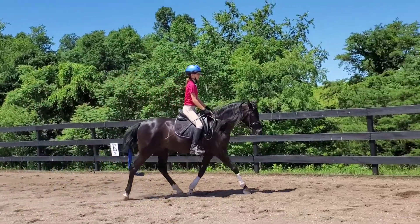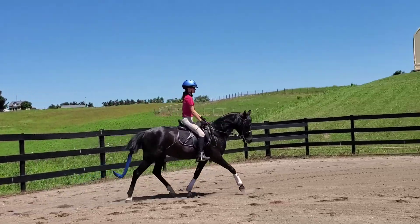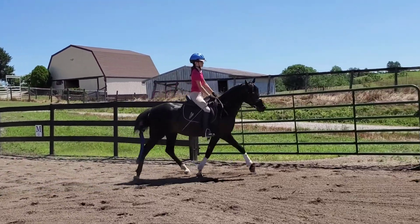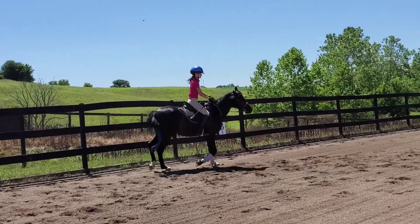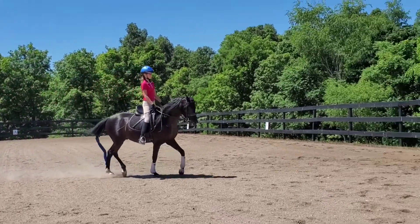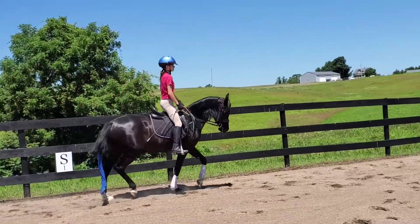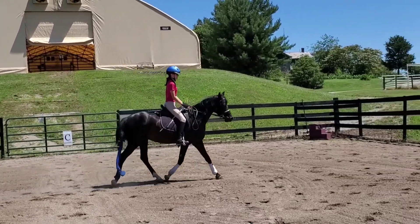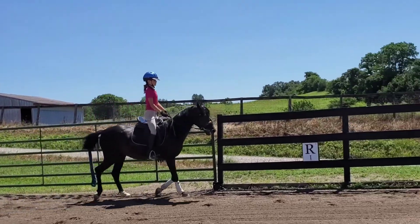Use your leg and your seat. Whenever you sit down, you want to push him forward a little bit. That's it. Get your hands down. Push him forward. Get his neck down. Back down. You're way off your course there.